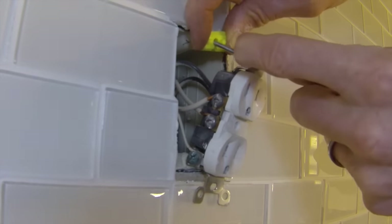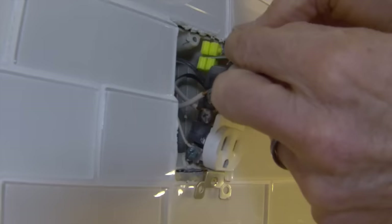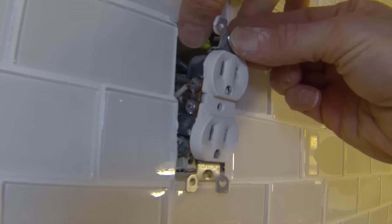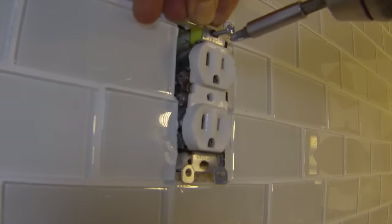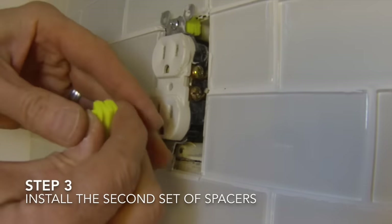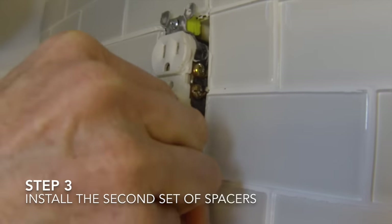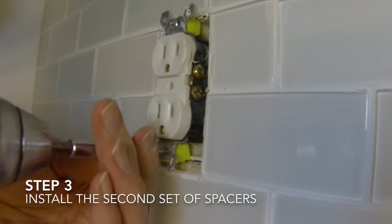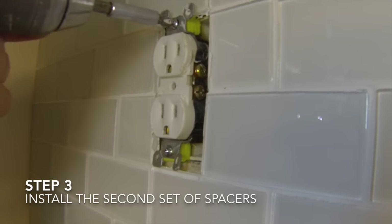To install the spacers, you will push the outlet mounting screw through the hole in the spacer stack and start the screw threads. Do not fully tighten the screws at this time, so you will be able to get the second set of spacers behind the outlet mount. Repeat the process for the second screw on the outlet. After both screws and spacers are in place, you can tighten the screws to the outlet box until the outlet is snug up against the spacers.